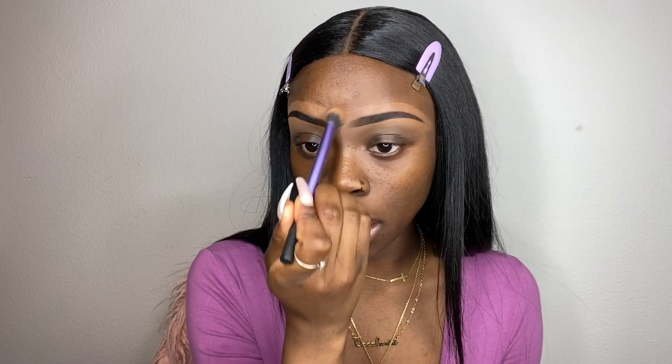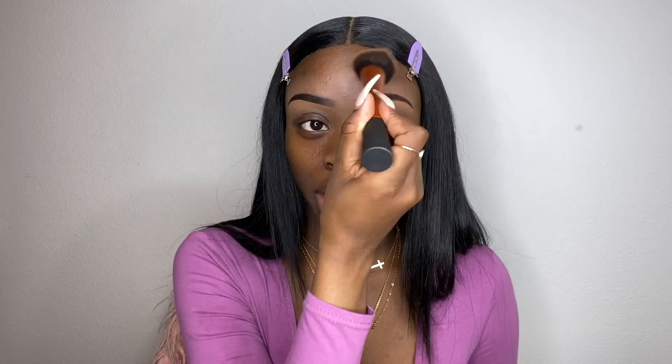To conceal the top of my brows, I'm using my LA Girl Pro concealer in the color Toast. This color is pretty close to my skin tone, and I like to use a skin-matching color on top because it gives you a cleaner brow. Using the same domed eyeshadow brush, I blend this out and then go over it with my foundation brush to make it even smoother. Blend every step as much as you can — blending as you go makes the collective look so much better.